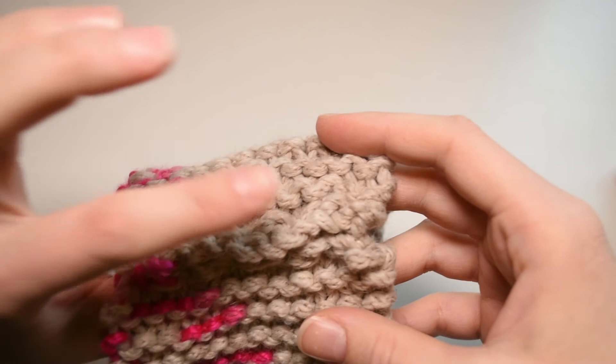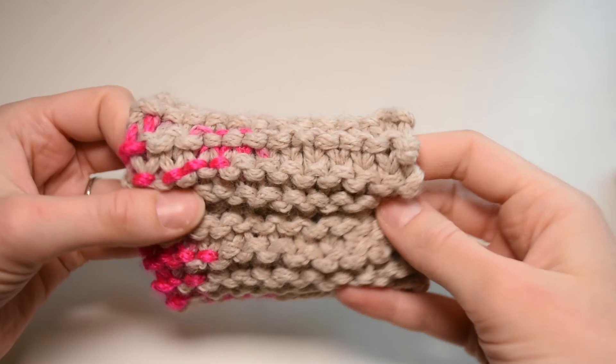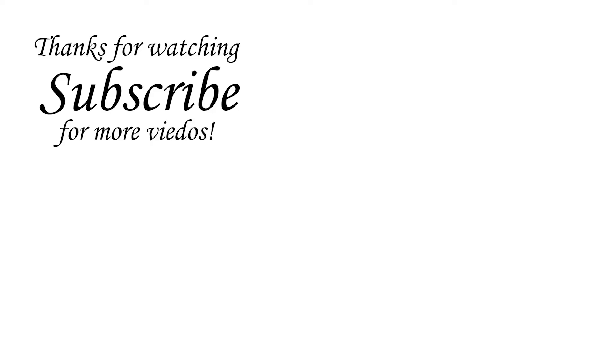This is how it looks when you have joined the edges and woven in the ends. Now just turn it inside out so the seam is on the inside, and you're done with your wrist warmer. Thank you.